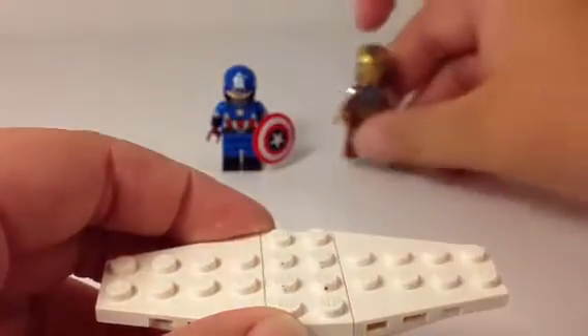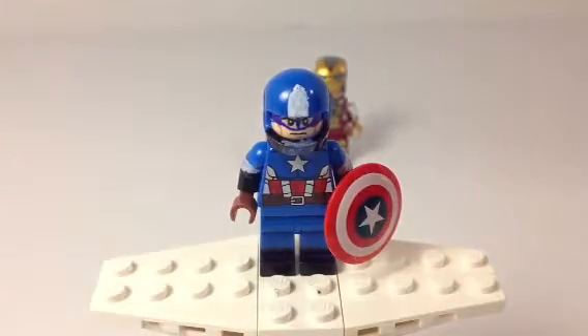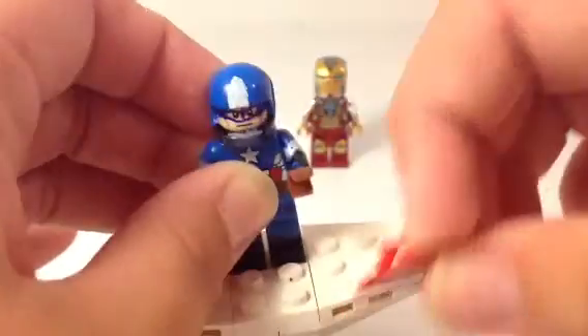Now that he's done, we have the definitely better of the two — Captain America — and my custom Captain America. Let's just start off by taking his shield.